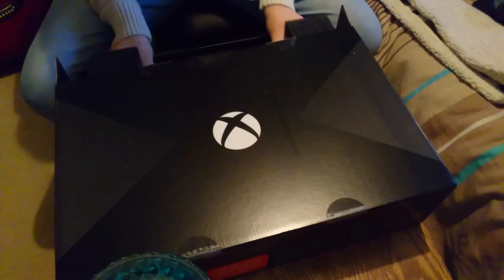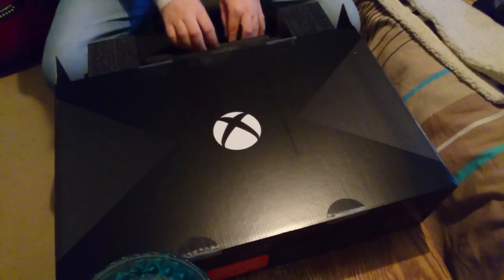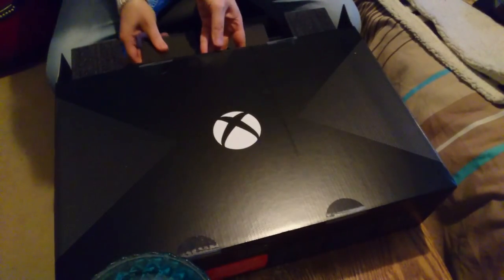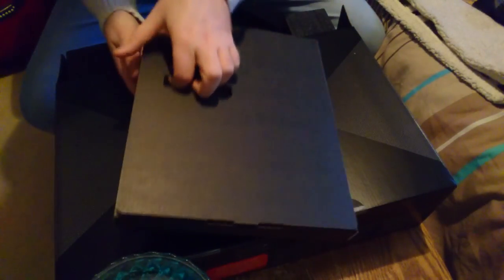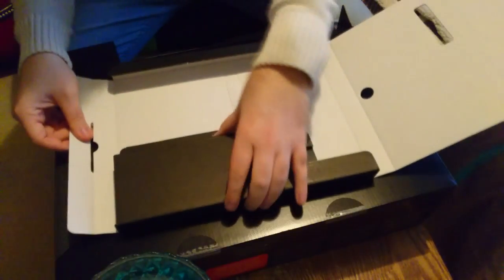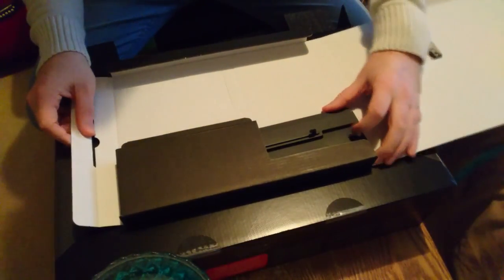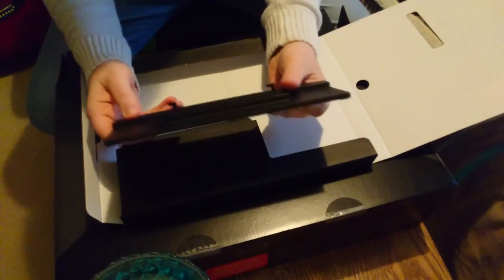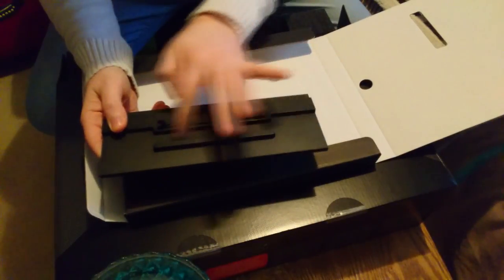Already I can see that this console is insanely small compared to the original Xbox One. I'll take the sides off. This appears to be just packaging — oh, this is the stand. So like I said, if you haven't got the Xbox One X Scorpio Edition you have to buy the stand separately. It looks like quite a sturdy stand.